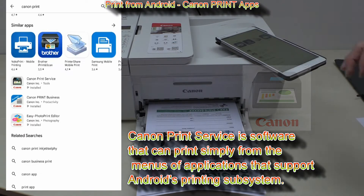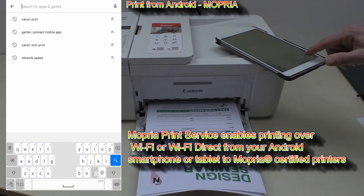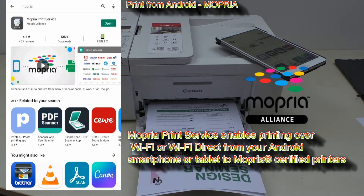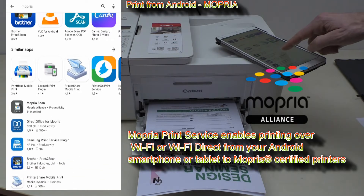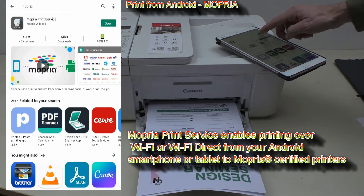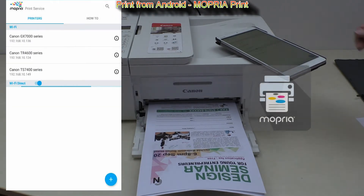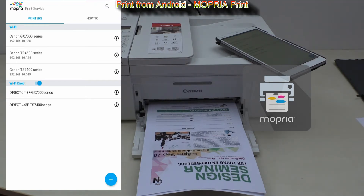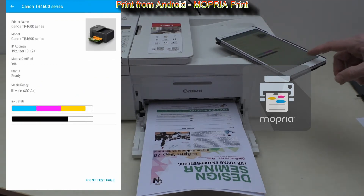There is more — you can download Mopria for this model. It enables printing over Wi-Fi or Wi-Fi Direct from your Android smartphone or tablet to Mopria certified printers. You can also see the status of your printer, and here I quickly print a test print from Mopria.